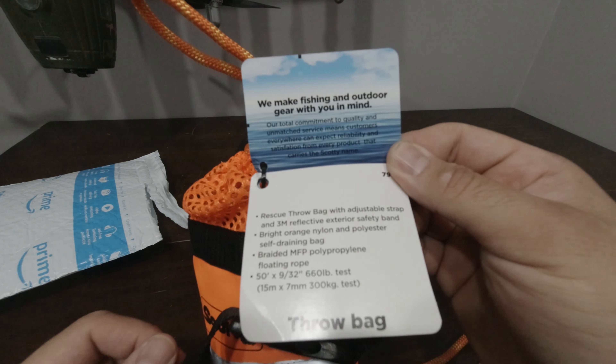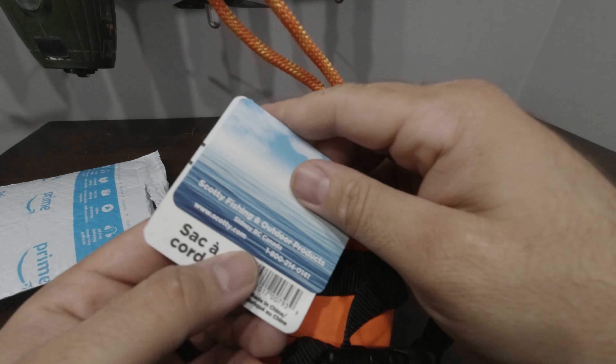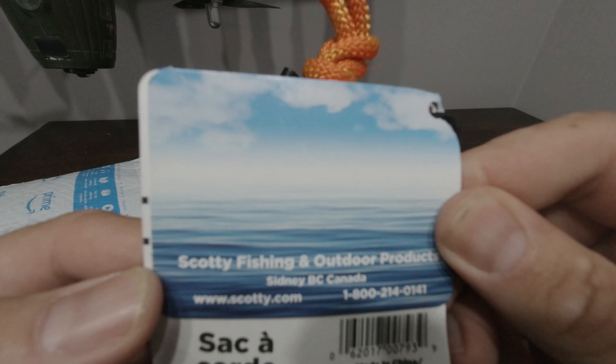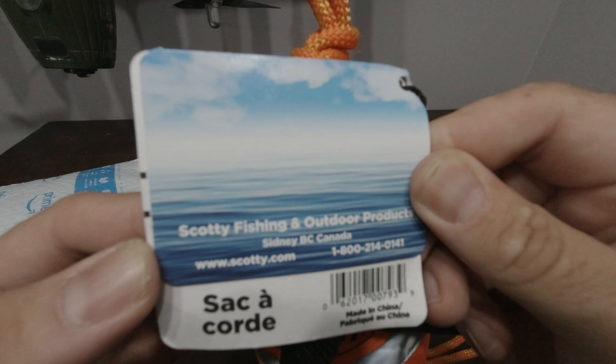Welcome back to Mike's Random Reviews. If this is your first time joining us, my name is Mike and I review all the random stuff that I buy on Amazon and elsewhere. Let's dive right into this unpackaging.